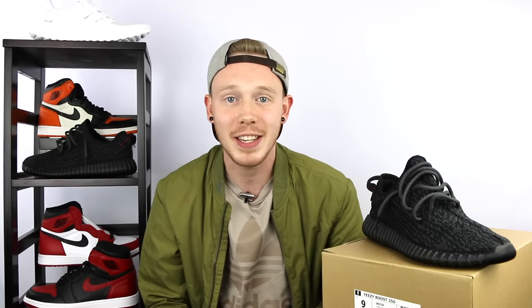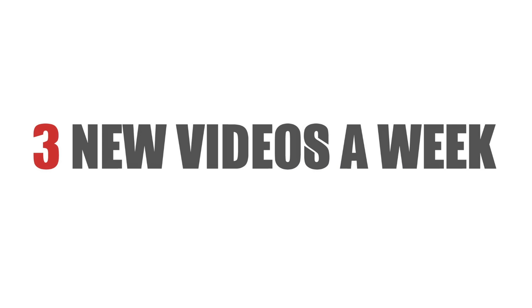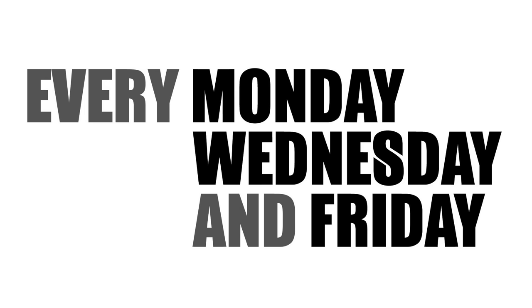What's up everybody? It's Seth from Fowler Customs and today we're going to be talking about the brand new Adidas Yeezy 350 V2. This video is about the brand new Yeezy 350 dropping September 24th, which is this upcoming Saturday for $200. For those of you that don't know, this is the first Adidas Yeezy 350 V2 to drop.